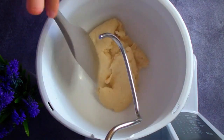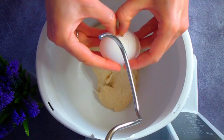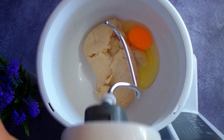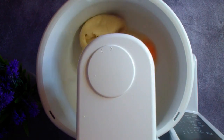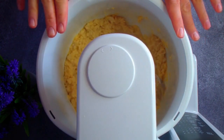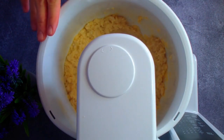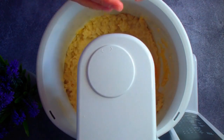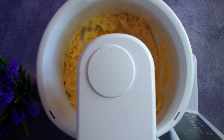Примерно вот такая консистенция должна получиться. Перекладываем тесто в чашу. Добавляем одно яйцо — тесто уже должно быть не слишком горячим. Перемешиваем лопаткой или специальной насадкой для миксера, предназначенной для перемешивания, а не взбивания. Венчик здесь не подойдет. Добавляем яйца одно за другим, каждый раз тщательно вымешивая и отслеживая консистенцию.